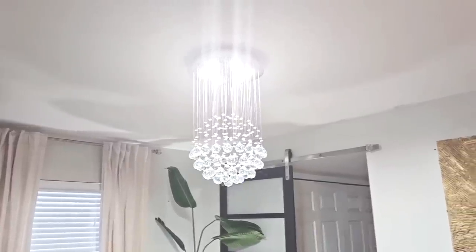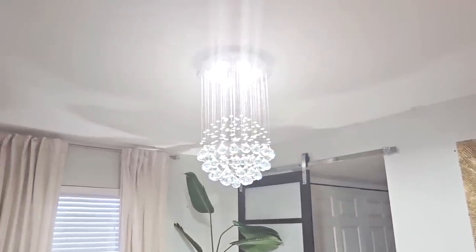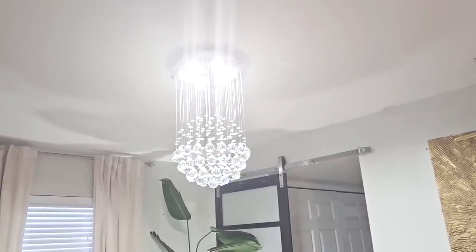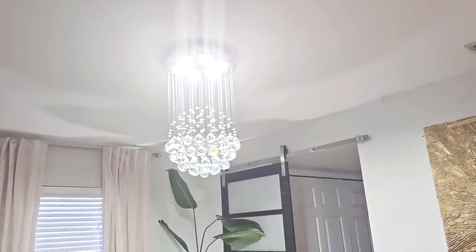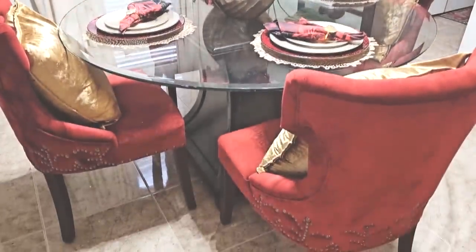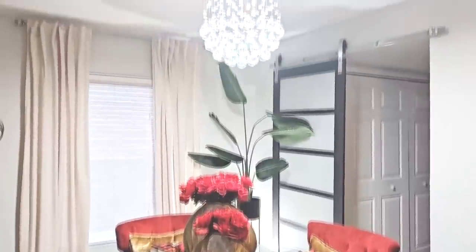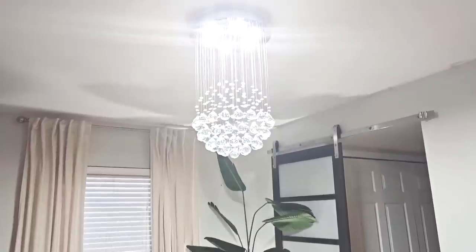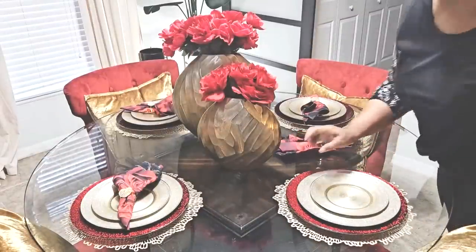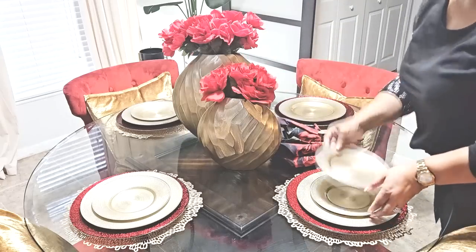Here is the reveal of this stunning modern crystal chandelier in my dining room. Oh my goodness, it is so, so pretty — a beautiful statement piece. It truly illuminates my space and gives that wow factor. Information about this beautiful light fixture will be listed in my description box down below, as well as a coupon for all of my blessed family members. Thank you Christop for the opportunity to share this stunning chandelier.